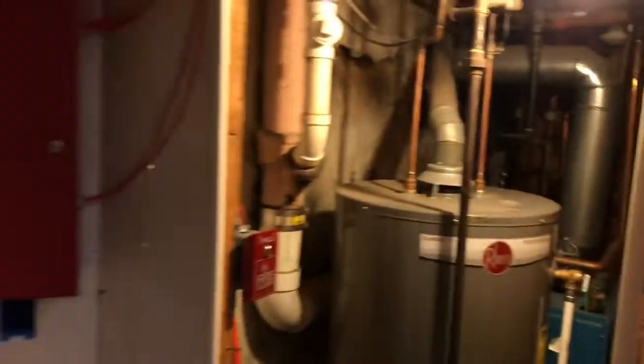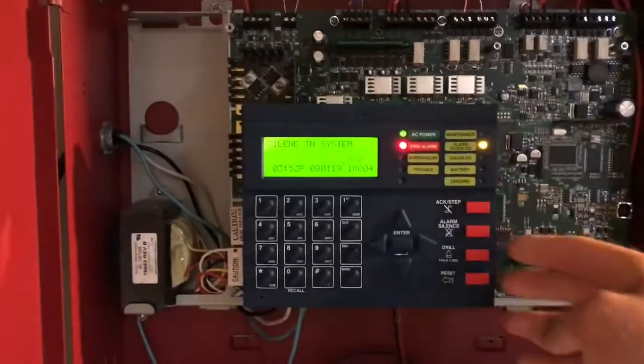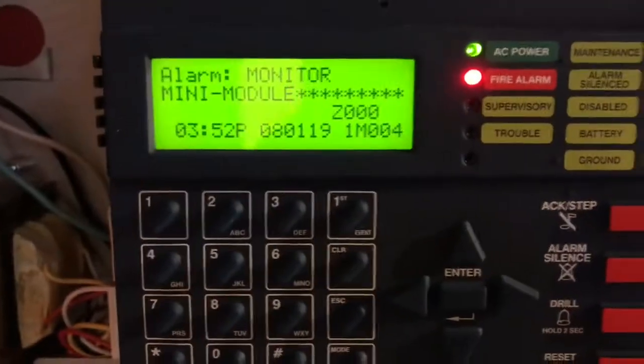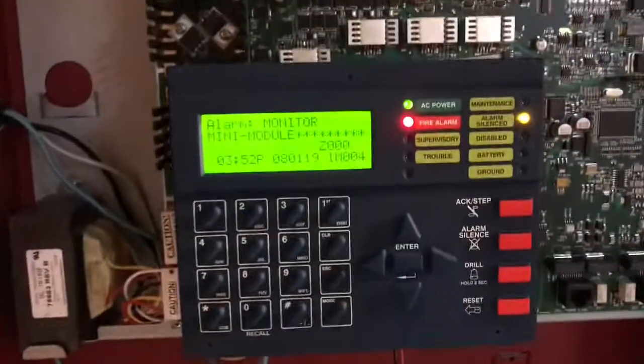Here we go — hope you can see that. Let me turn off the lights. [Demo plays.] All right. As you can see, these wires go to the alarm relay, so I took those out so it doesn't activate the security system because people are home.